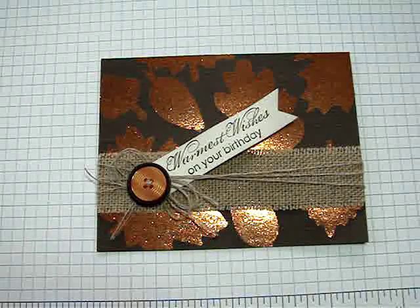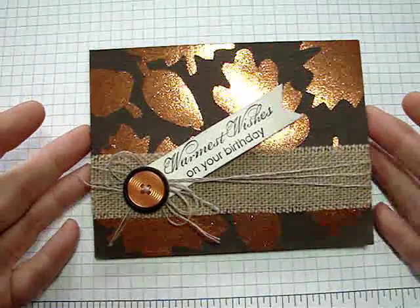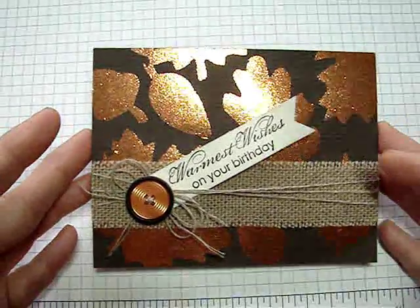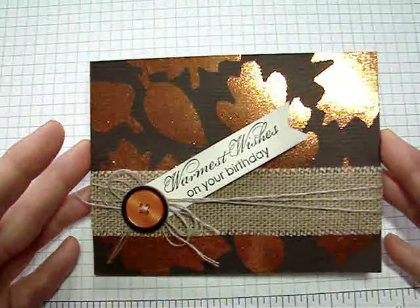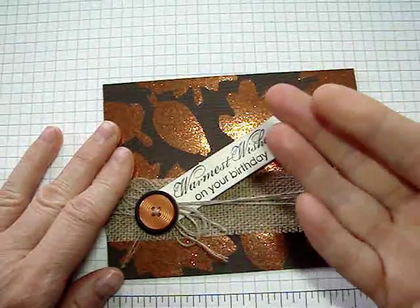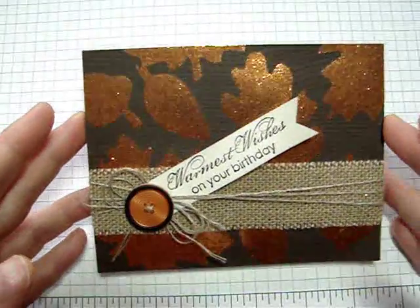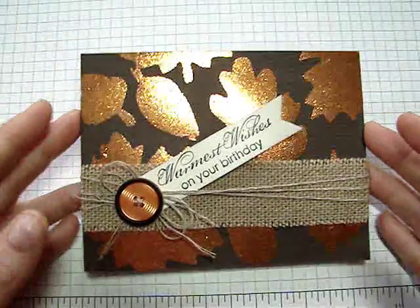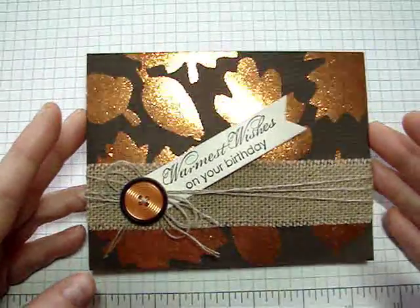Hi everyone, this is Connie with Constantly Stamping. Today I'm really excited to show you this fun card. The technique I use on this card is called burnished glitter. You really can't appreciate it unless you see it in person, but I was hoping if I showed it to you on video you'd get an idea. It's not your typical glittery card — it doesn't really rub off much when finished, so if you want to send a glitter card but don't want the mess, you're good. Let's get started!